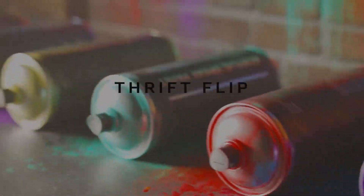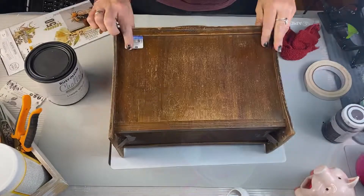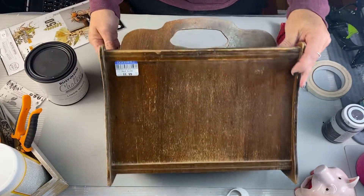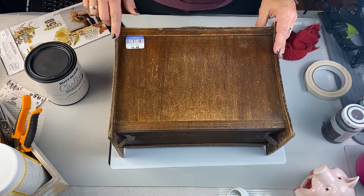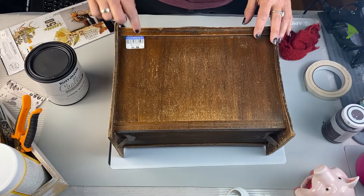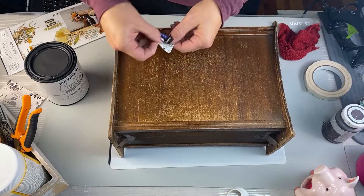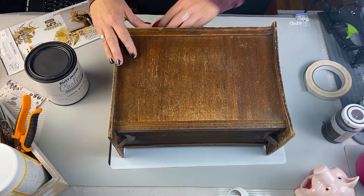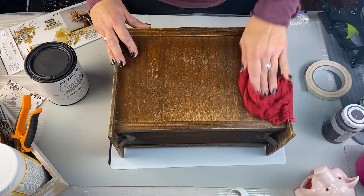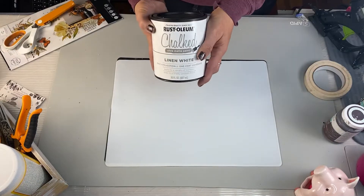Alright guys, our first thrift flip DIY number one. So I found at the thrift store what you'd call a magazine holder. It was $1.99 — I was like, of course I picked it up. It has a little scuffs, a little beat up, but I was like, I see the beauty in this. So of course we're going to clean it up. I'm going to sand it down just to roughen it up and get it ready to paint.